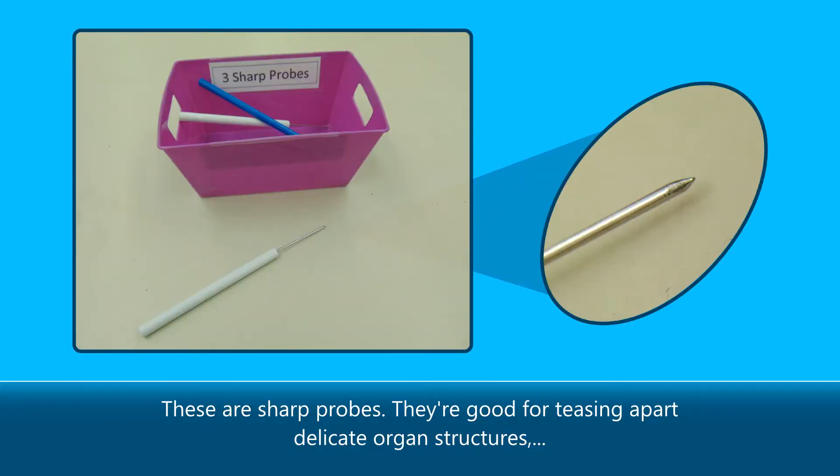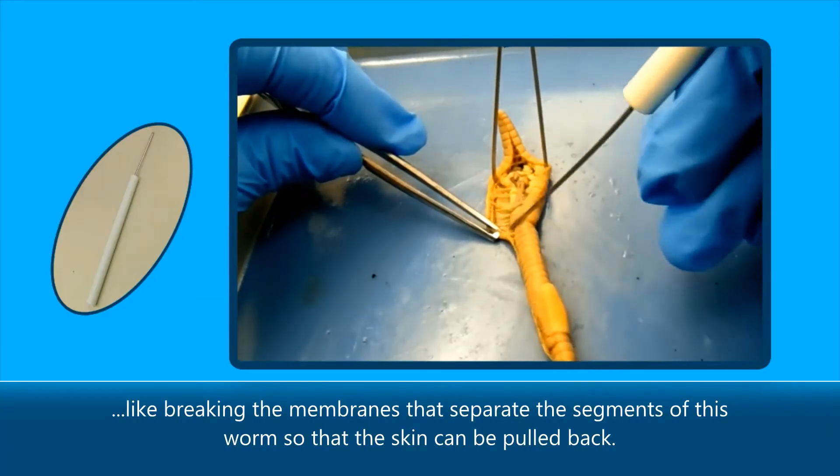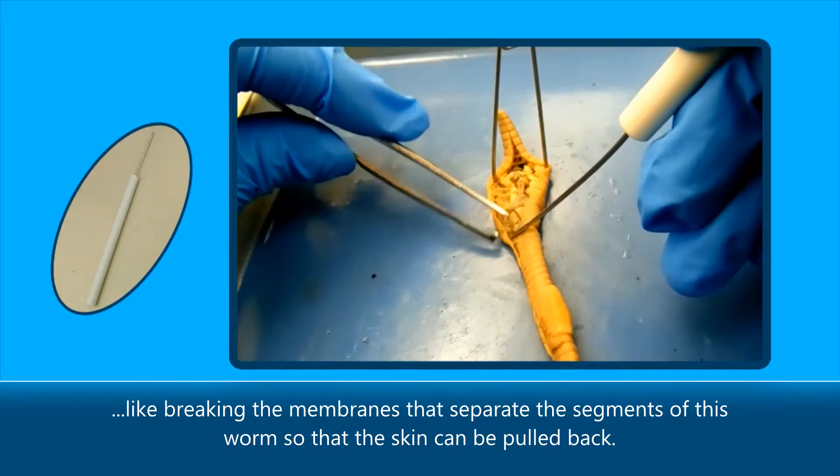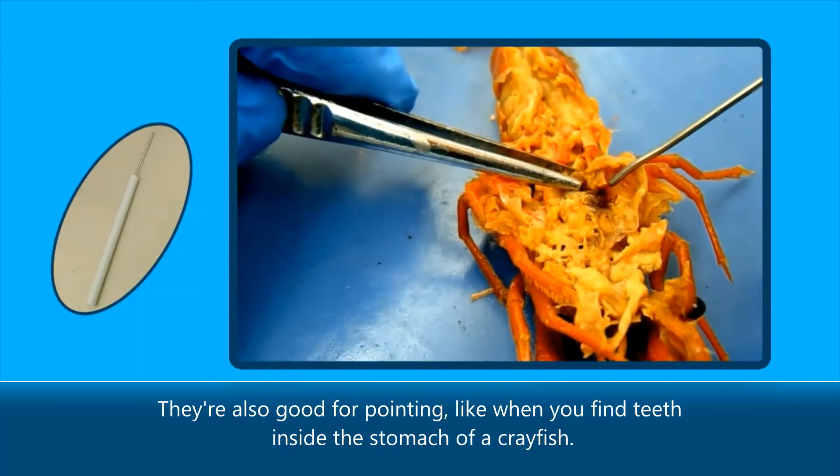These are sharp probes. They're good for teasing apart delicate organ structures, like breaking the membranes that separate the segments of this worm so that the skin can be pulled back. They're also good for pointing, like when you find teeth inside the stomach of a crayfish.